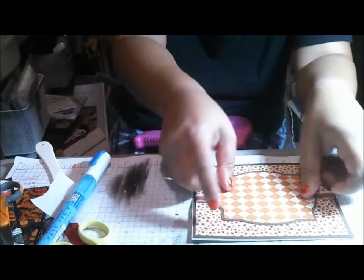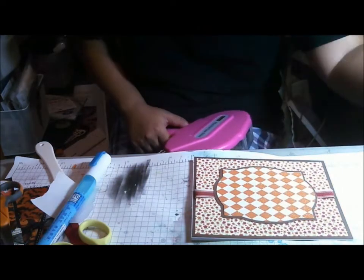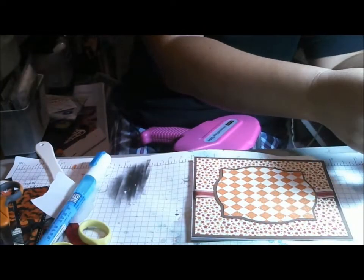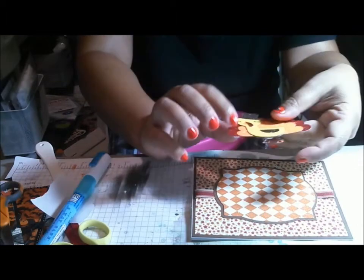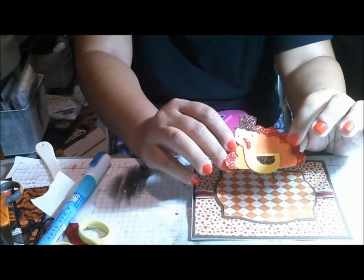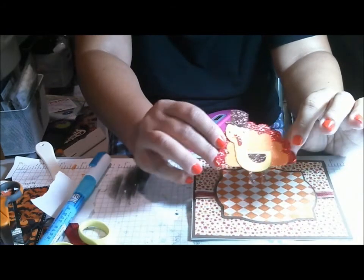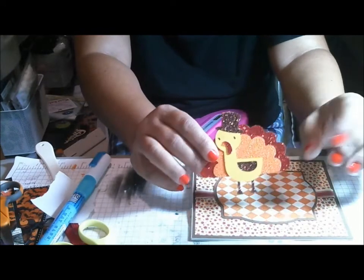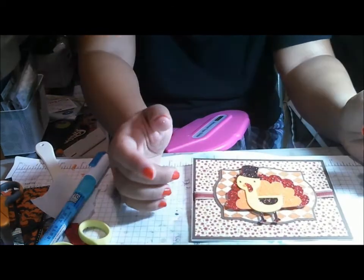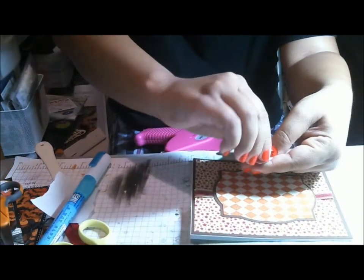This card is for a sparkle challenge, so I cut this fun turkey — I believe he's from Create a Critter 2. I used glitter paper and this is a little glitter matte stack, it's American Crafts that I got from Target on clearance. It cuts really nicely in the Cricut, and it's on these little foam squares that I like to use.